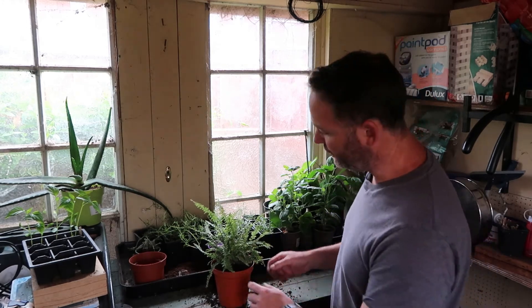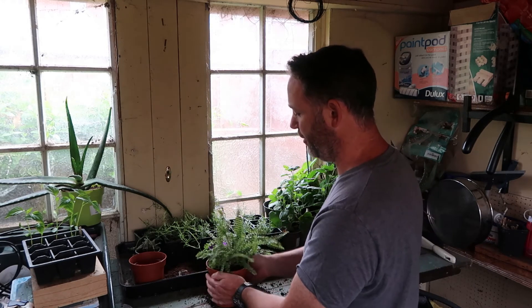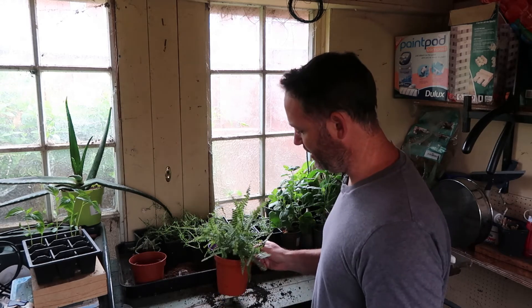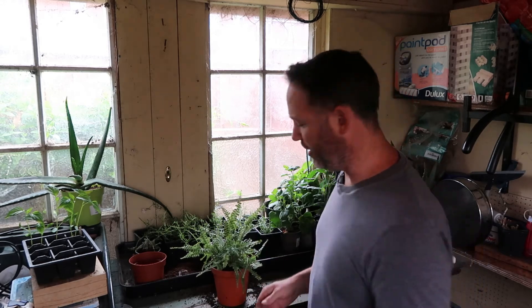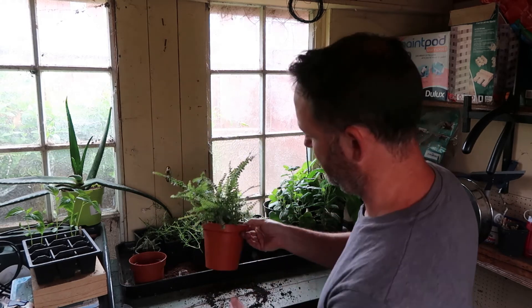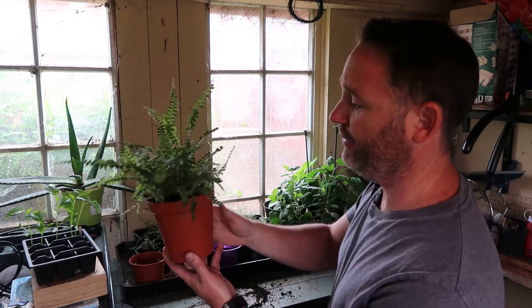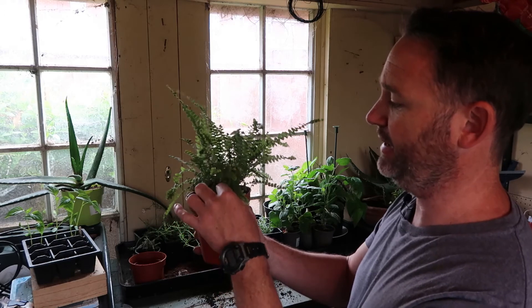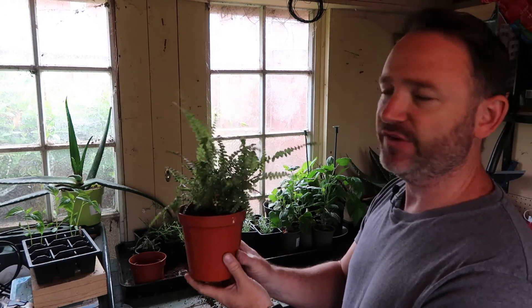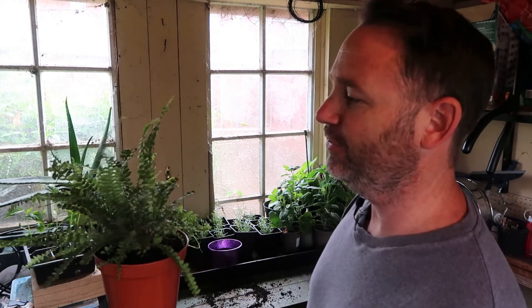I'm just giving it a gentle firm around the sides to make sure all the compost is all the way through the sides of the pot, and then giving it a quick tap just to let the soil settle. That will pretty much do it. Much better soil in there now — it's going to retain the moisture much better, and if you put that together with a slightly better situation that's not as harsh on sunlight, I think this will pick up nicely and again look like a nice, pretty maidenhair fern.